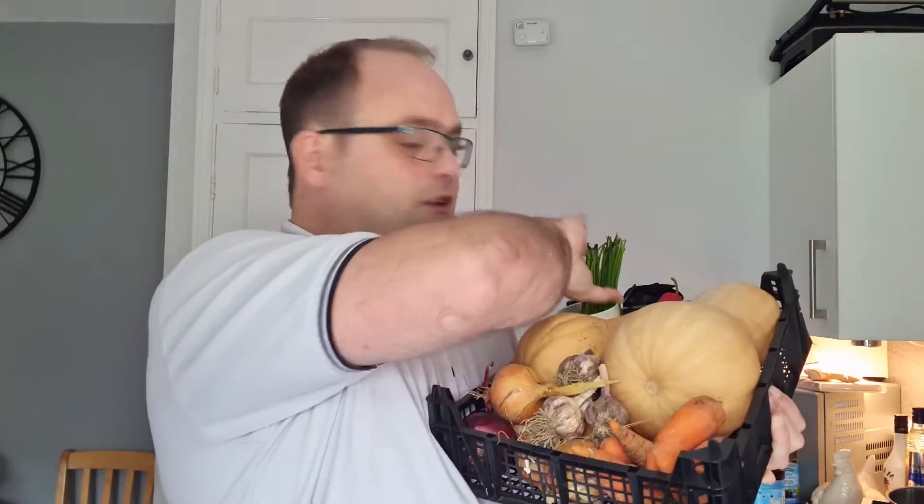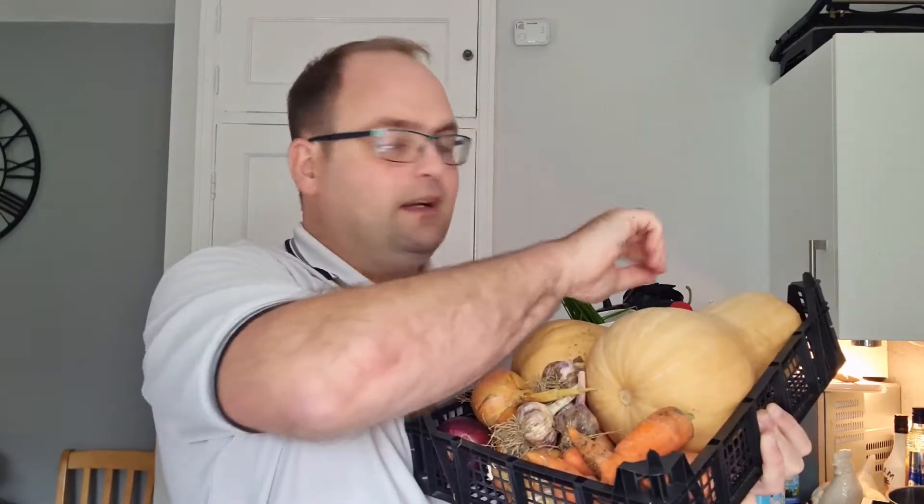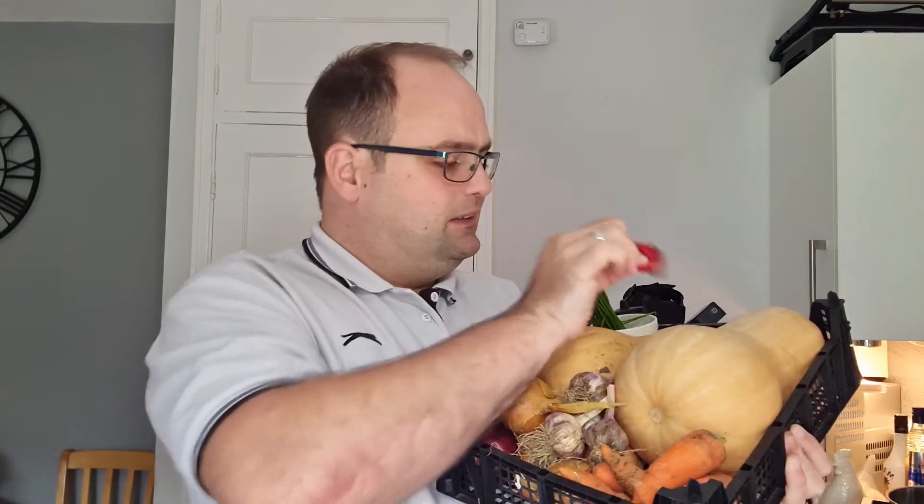Let me show you on camera what you need for this recipe. The main ingredient is butternut squash, then some garlic, some onions — it doesn't matter if they're red or white, I like a mixture — some carrots, chives at the top here, and the secret ingredient is a chili. So be careful — no scratching where you shouldn't be! Let's turn the camera around and show you what I'm doing.